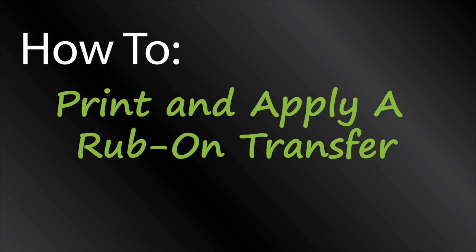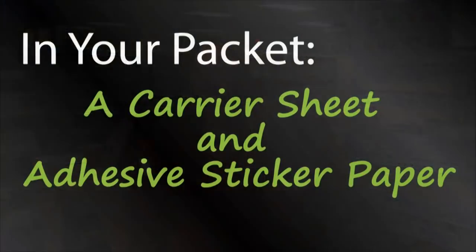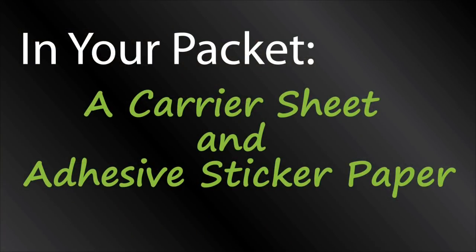Welcome to the Rub-On Transfer Paper Tutorial. Today we are going to go over the application process of Rub-On Transfers. You have received two different types of sheets: a carrier sheet and an adhesive sticker paper.